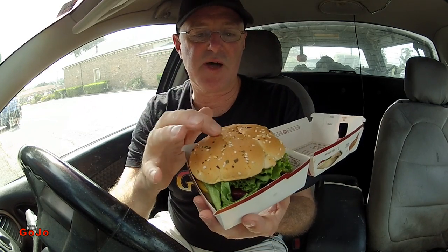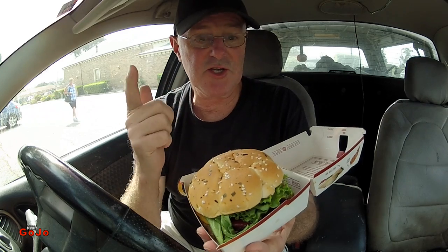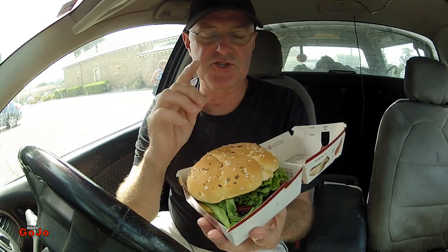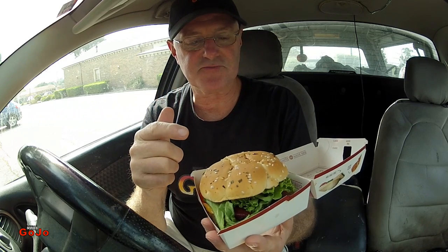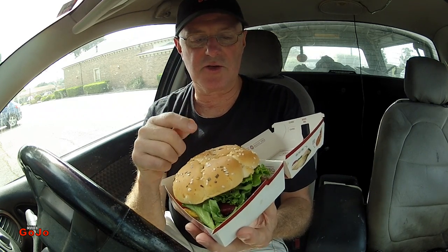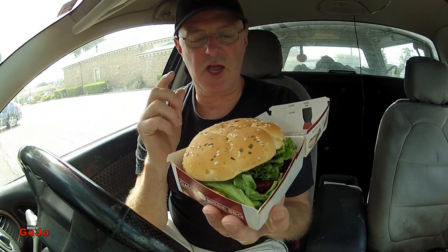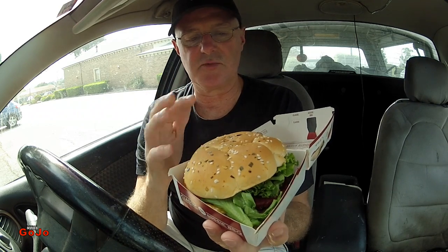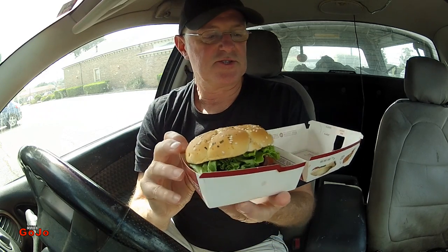But immediately the bun is different. The old one had red onions; this one is supposed to have grilled onions. The sauces are different — I think the old one had tomato sauce and mustard. We've got aioli and BBQ sauce. The old one had different lettuce too.